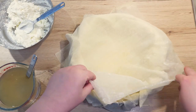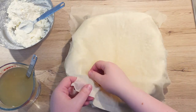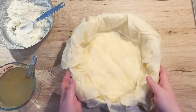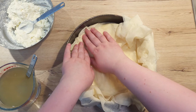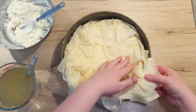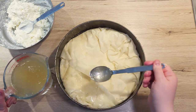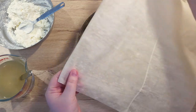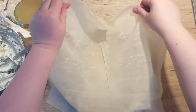Cover everything with another 2 sheets of filo pastry, a layer at a time, and tuck them into the corners well. Start folding the overhanging pastry inwards, going clockwise. Press down on the pastry gently. Now cover everything with 2 to 3 tablespoons of the liquid mixture. Press down a bit and repeat the process one more time until you use up all your cheese mixture and filo pastry.